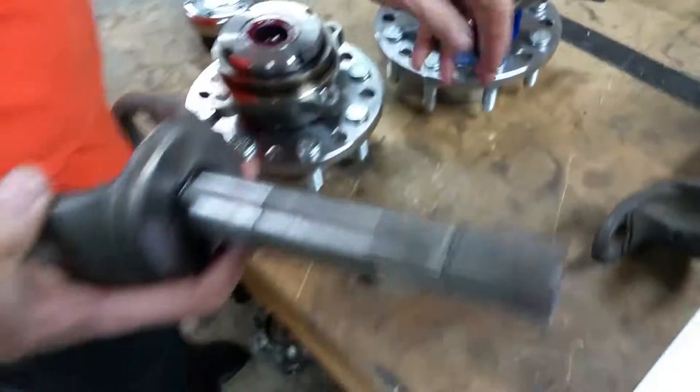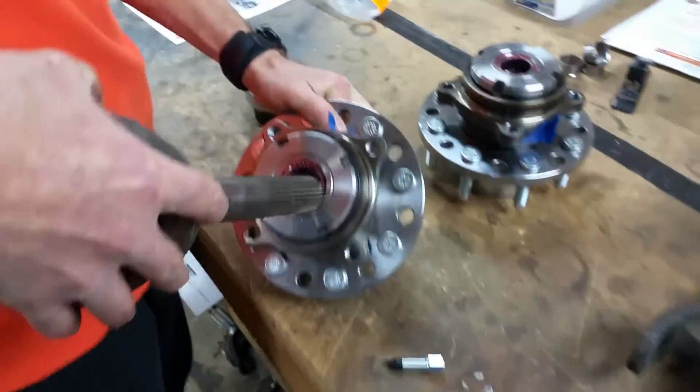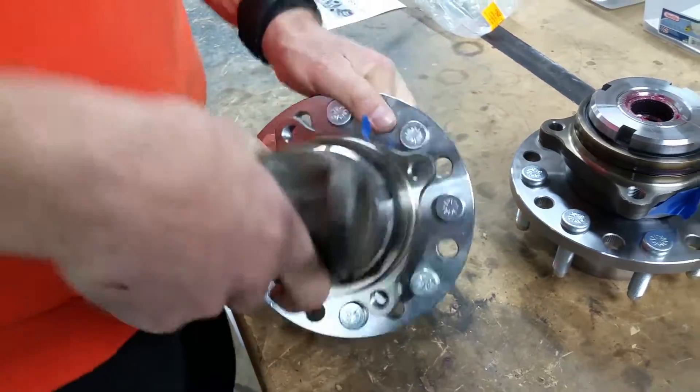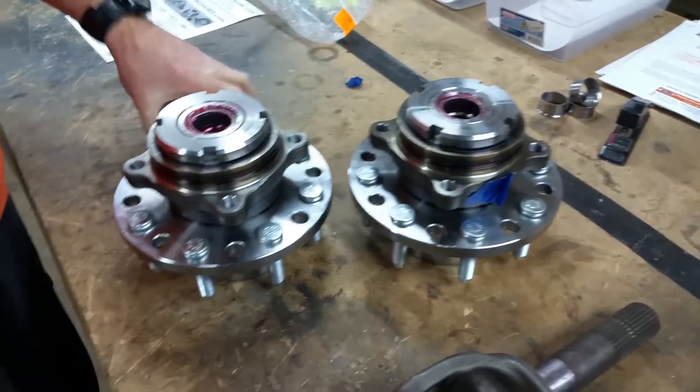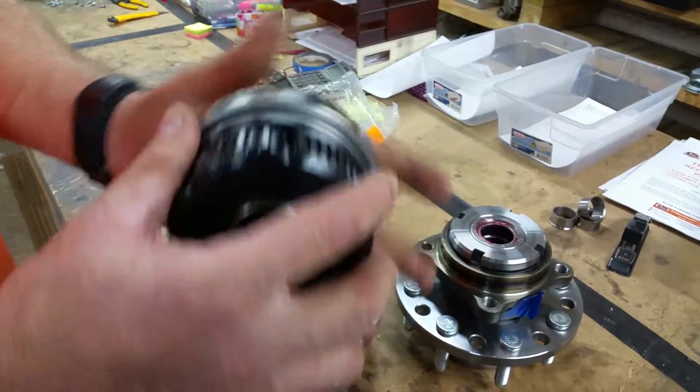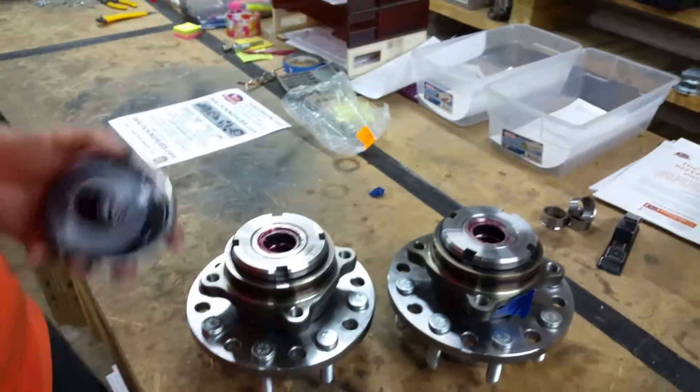Of course, they come with these factory Dana Spicer stub shafts right here. And of course, we ship them out with what we found to be the best — these billet Mile Marker locking hubs. That's a big old chunk of steel right there.